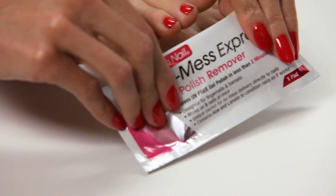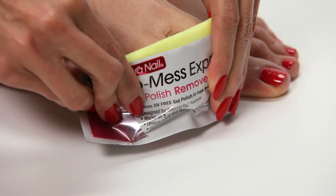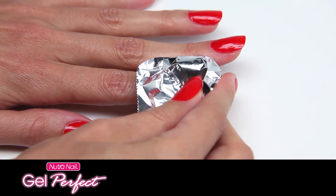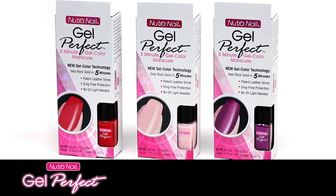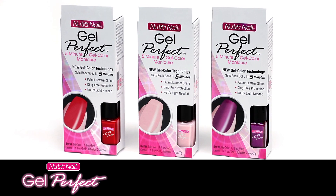Follow the same easy directions to remove your Gel Perfect pedicure, pressing the pad firmly against toenails. Another removal method is to use 100% acetone polish remover. Soak cotton balls with acetone, place on nails, wrap with foil, and in as little as two minutes nails will be clean. Whichever method you choose, wash your hands and you're ready for your next Gel Perfect manicure or pedicure.